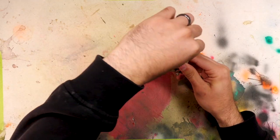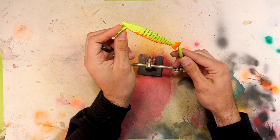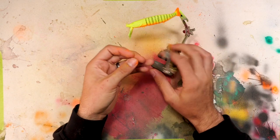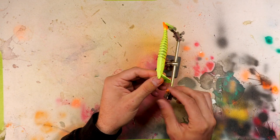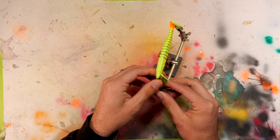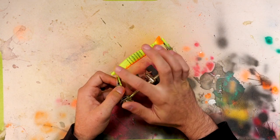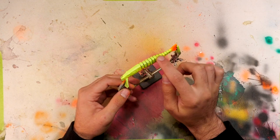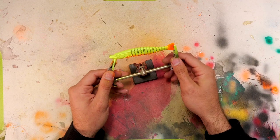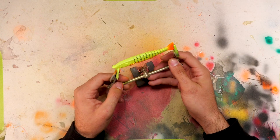We're going to flip the bait back over and do basically the same thing we just did, only on the back — this time with a darker green, slightly fading it on the side of the bait. We don't want to go too far because then it's going to hide all that chartreuse color. We're going to focus it right on the back ridge, and we're going to leave the tail alone because we want that to stay the bright orange.